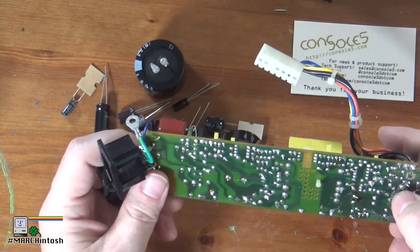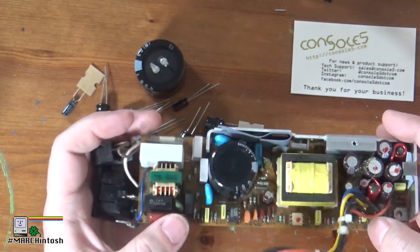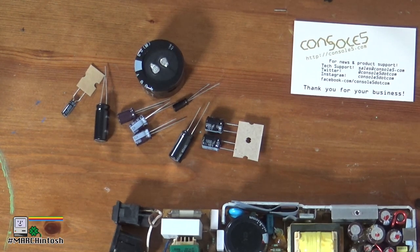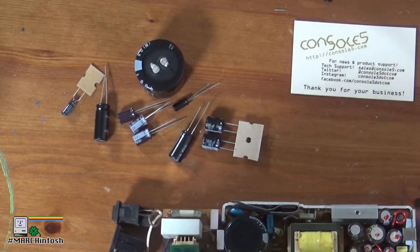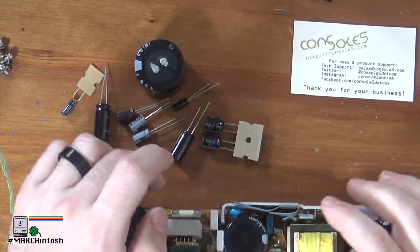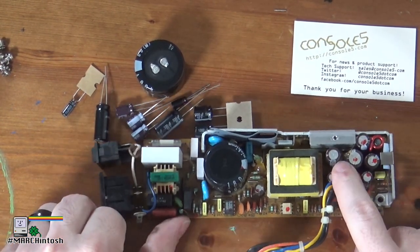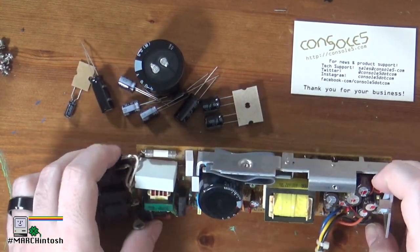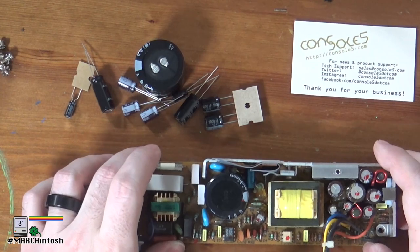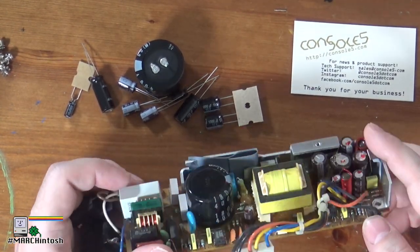Let's get out the flux — flux is always a good thing. This is a single-sided PCB, so there are no traces on the top side of the board where all the capacitors, transformers, and coils are mounted. Everything's done on the bottom side; it's a fairly straightforward board. I'm guessing that brown stuff is flux residue. Also, you'll notice there's a fair amount of hot glue on some of these capacitors — that's normal. There's vibration in capacitors in a power supply and it keeps them in place.